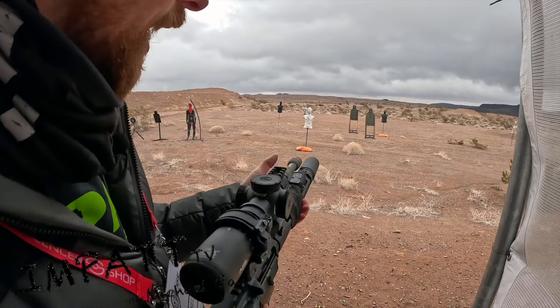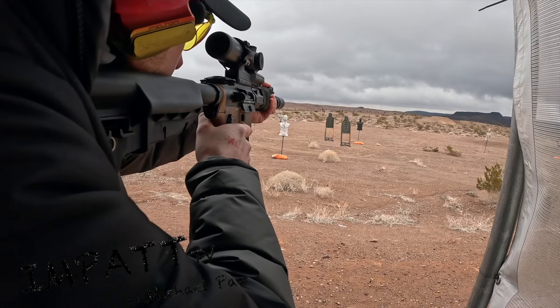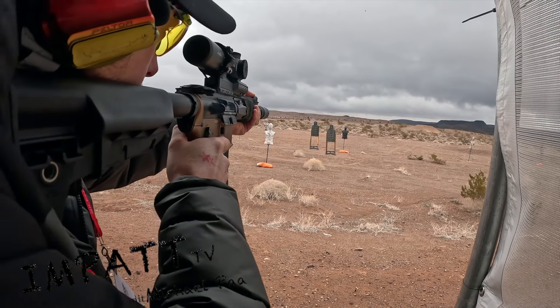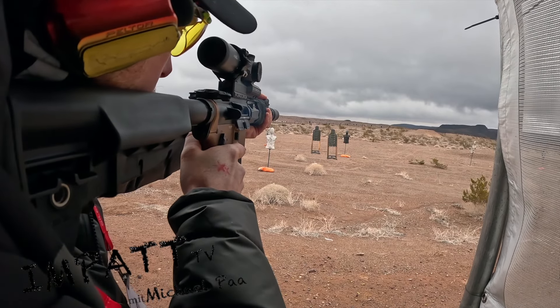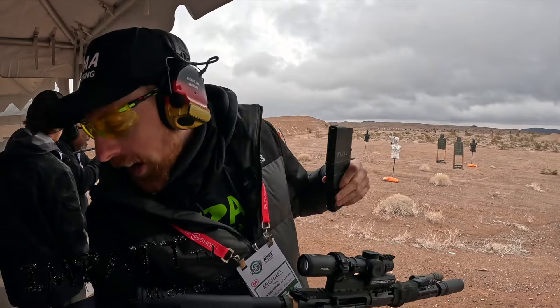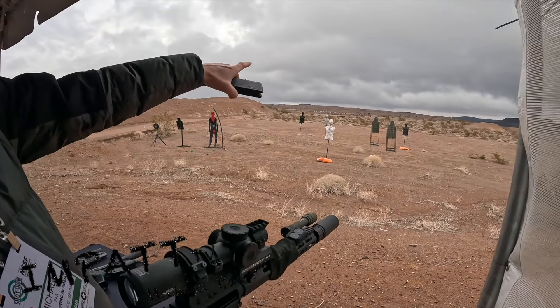Quick scoping by firing the blast python and shooting at 150 yards — this is so crazy, how many yards is displayed there.